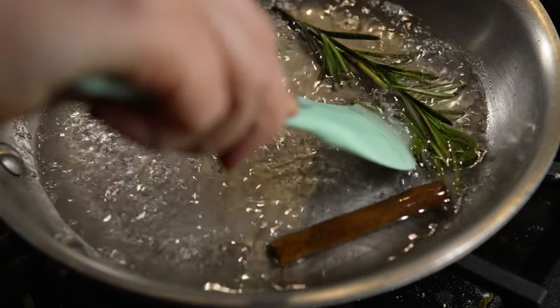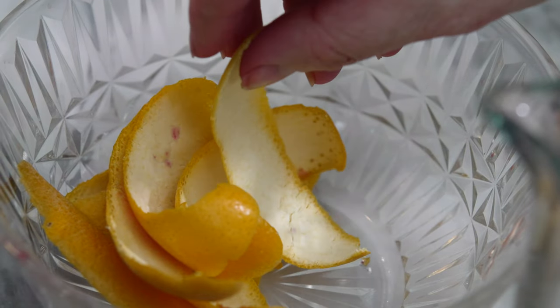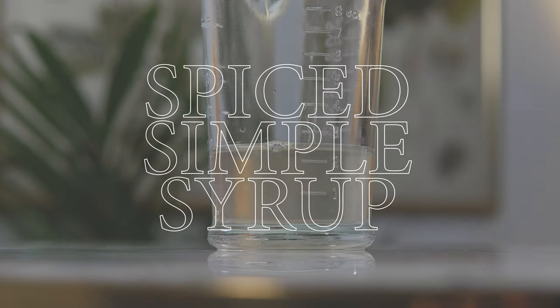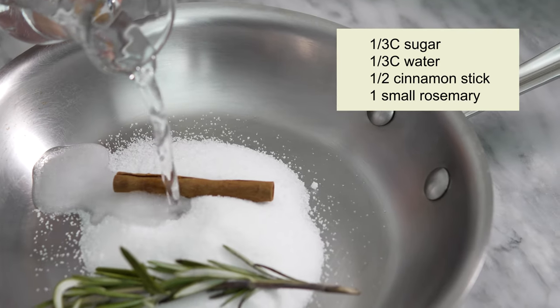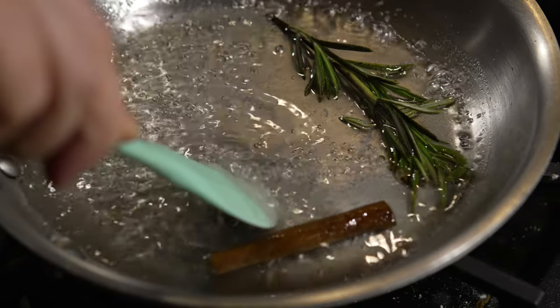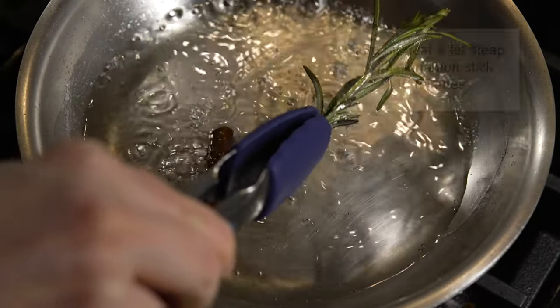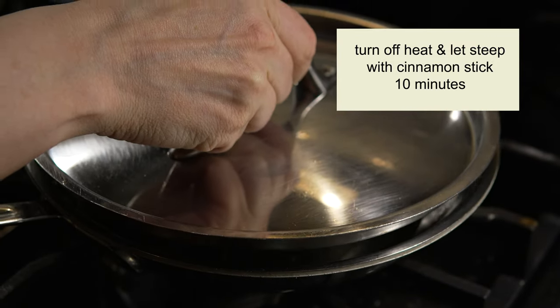I have a lot going on today, so I'm just going to make a spice simple syrup, though I'll still save the peels to express over the top of the punch. To a pan I'm adding a third cup of sugar, a third cup of water, half a cinnamon stick, and a rosemary sprig. I'll heat this all together until the sugar has dissolved, then remove the rosemary and cover the syrup with the cinnamon stick still in it.